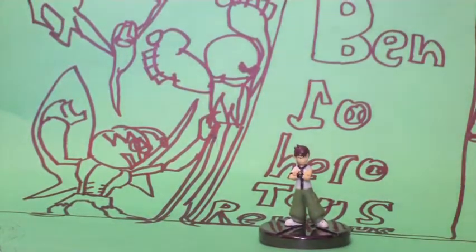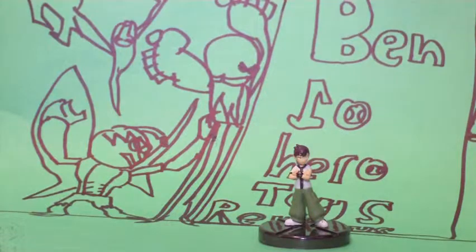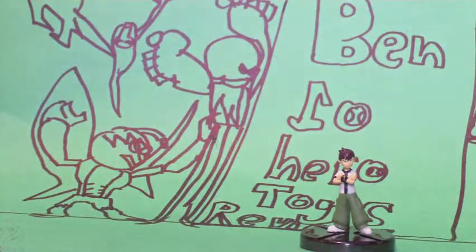If you look at the picture on Bandai or eBay, Ben will have a smile on his face and you'll see Vilgax doing this weird pose. This is not bad at all. They also have a Series 3, which I might be getting for my birthday. It includes Ben, Cannonball — which I already have — Benwolf, Heatblast, Ghostfreak, plus the Omnitrix ones and the aliens.